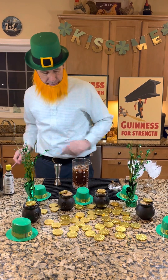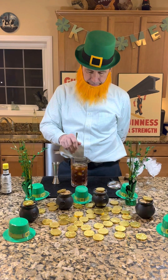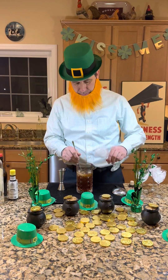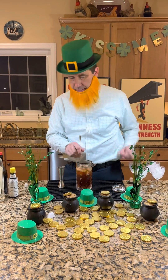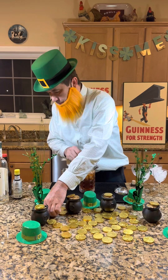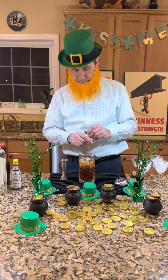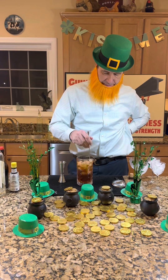Now this is a stirred cocktail, so we don't shake this one — we stir it with some ice. We're chilling our glasses here, but we might need some more ice. Don't mind the fingers — alcohol will sterilize it. Alcohol sterilizes!